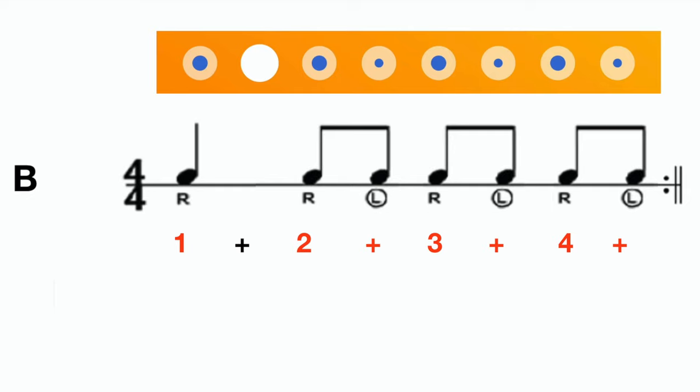Well done. Now let's look at Rhythm B. It goes: one, two, and three, and four, and — one, two, and three, and four, and — one, two, and three, and four. Let's try to play along.